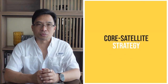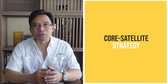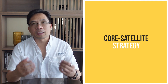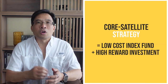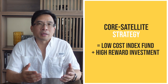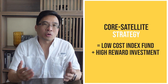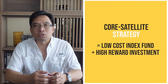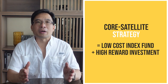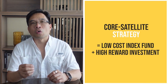What's a core satellite portfolio? A core satellite portfolio, or what we've called a hybrid portfolio in previous videos, is an investment strategy that combines a core holding — typically a low-cost diversified index mutual fund or ETF — with a satellite holding, which is often a high-risk, high-reward investment that complements the core. The core holding provides broad market exposure and diversification across different asset classes, while satellite holdings allow you to potentially achieve higher returns through investments in specific sectors or individual stocks.